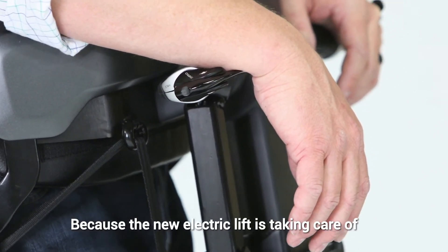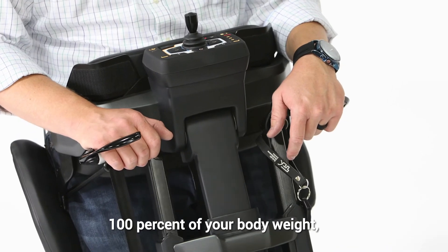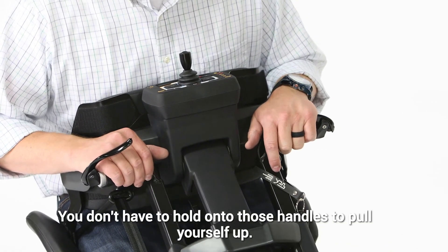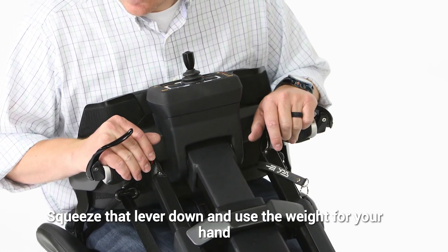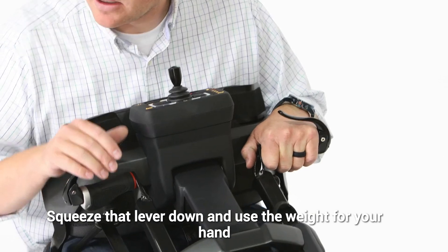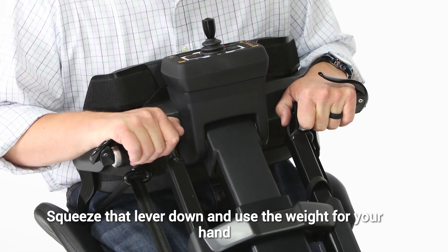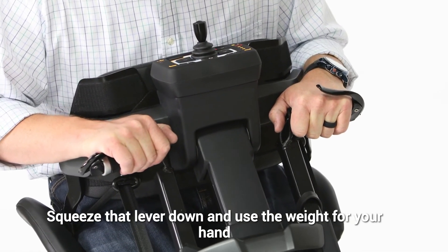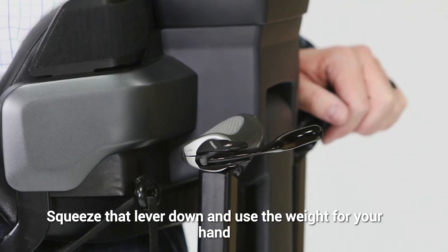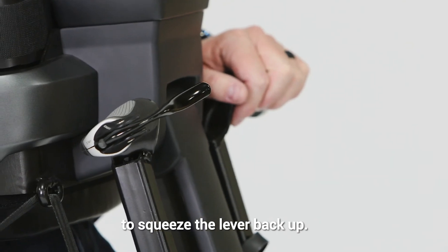Because the new electric lift is taking care of 100% of your body weight, you don't have to hold onto those handles to pull yourself up. You essentially just use the weight of your hand or your arm to squeeze that lever down, and use the weight of your hand to squeeze the lever back up.